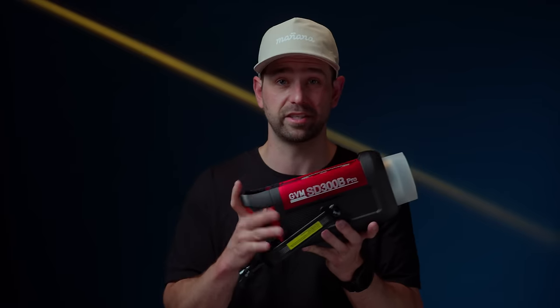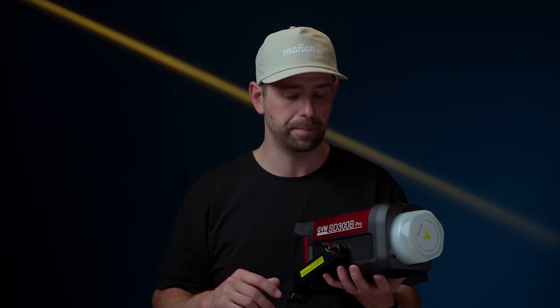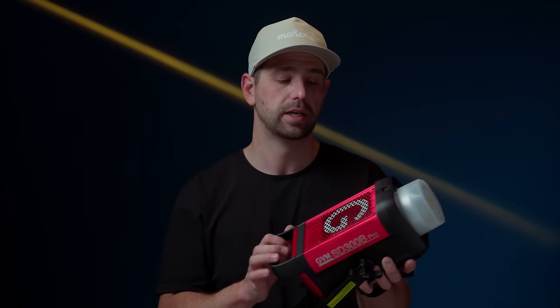The first up on the list is the high color accuracy. In post, and you can see in some of these clips, it just looks pretty good — shooting at a daylight Kelvin, so 5600 Kelvin. I've done a few projects at 3200 Kelvin with this light as well. In post when grading, I have not had any issues with this light — no huge color casts or anything like that. High color accuracy is something that you can count on when using this light.